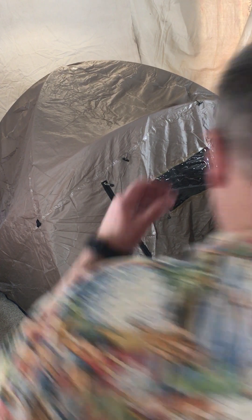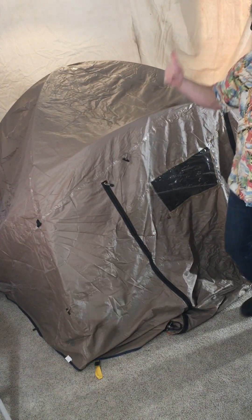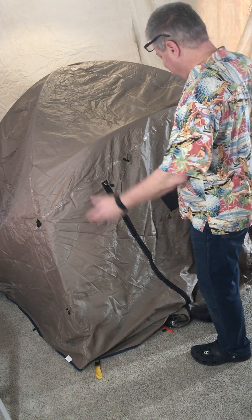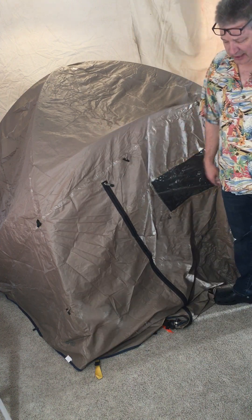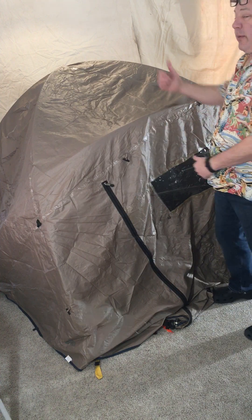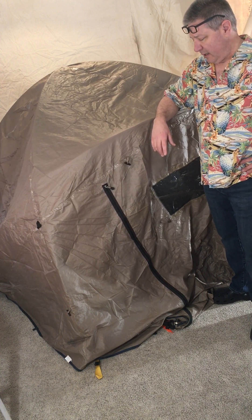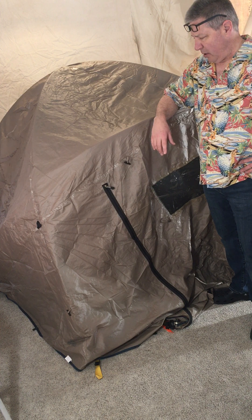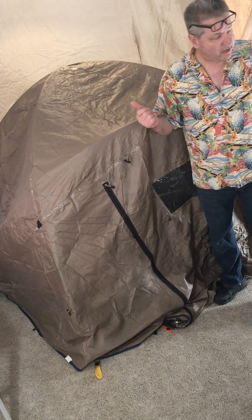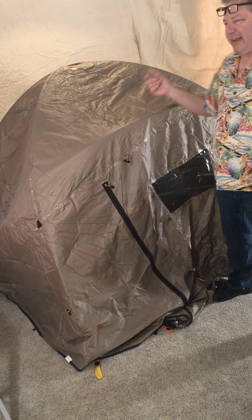Somebody made a mess in the kitchen and didn't clean it up, so we're up here on the second floor of the underground bunker treehouse. We're going to be talking about tents and camping — basic standard tents.